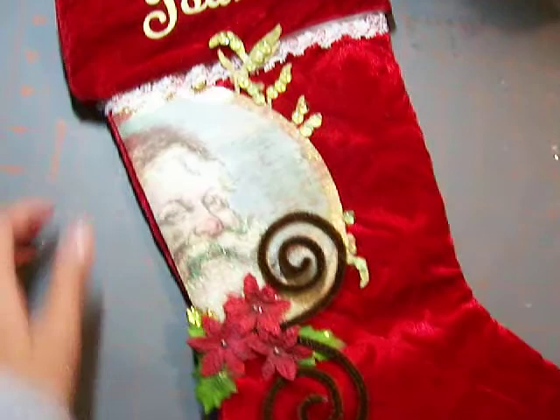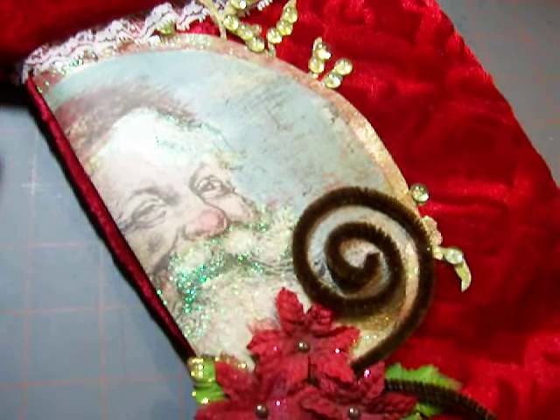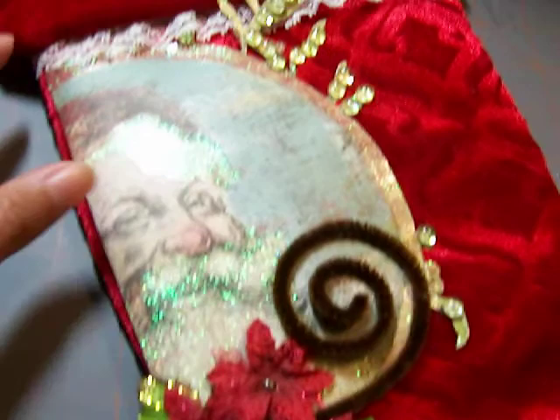I just picked my favorite pattern paper and this one is from My Mind's Eye — I believe this was last year. It was their Christmas glitter paper stack and I thought Santa looked really cool and vintagey. So I just Mod Podged the back of the paper and it's really thick heavy cardstock so it didn't bubble or get lumpy with the glue.